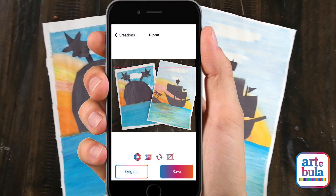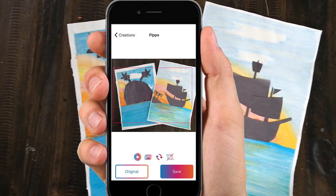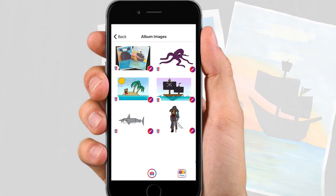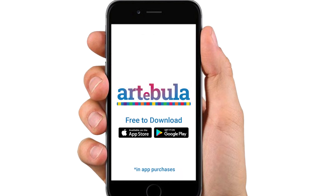Why don't you keep your artwork forever in your very own digital portfolio in the Artegula app. This way you can see how much you've improved. Download it today from the Google Play Store or the App Store.